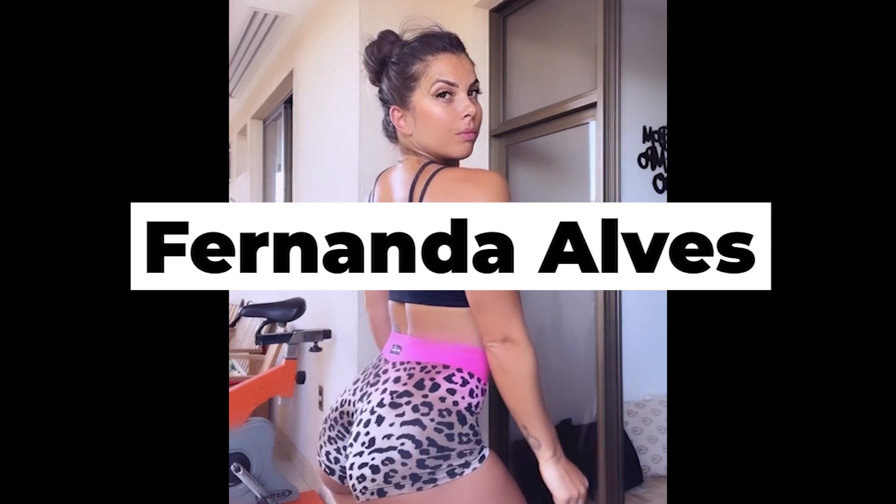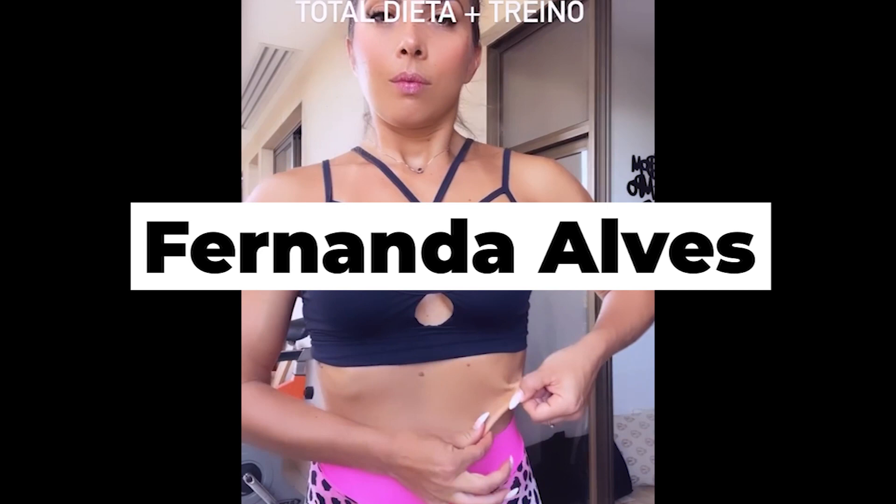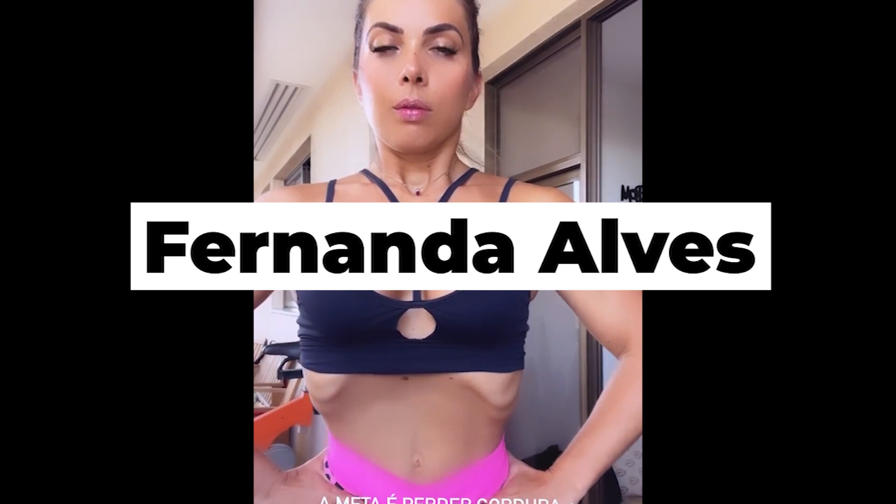We are back in Brazil to introduce the wonderful Fernanda Alves, and I am absolutely sure you will love Fernanda. Fernanda is currently a nutritionist, but in mid-2014 she was competing in the Arnold Classic Brazil, in the early days of the wellness fitness category — a new category that prioritized muscle volume in athletes.